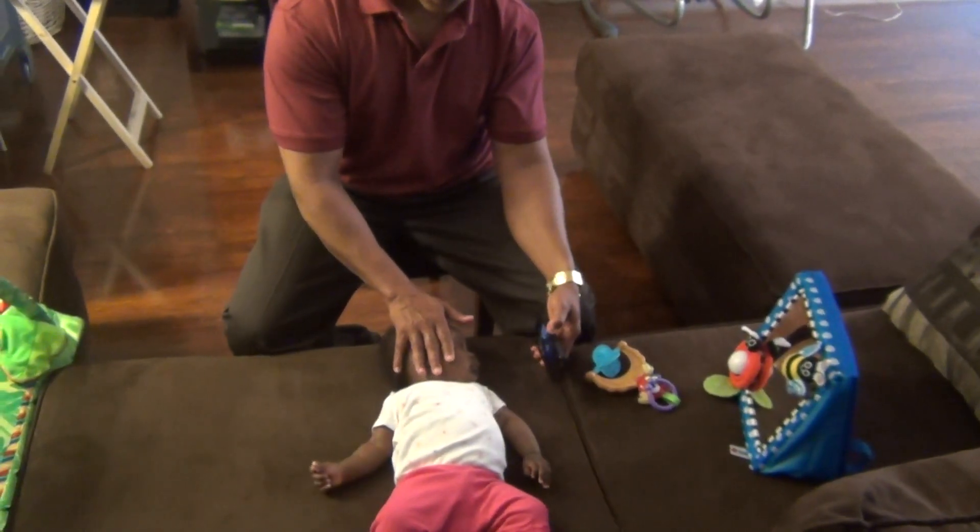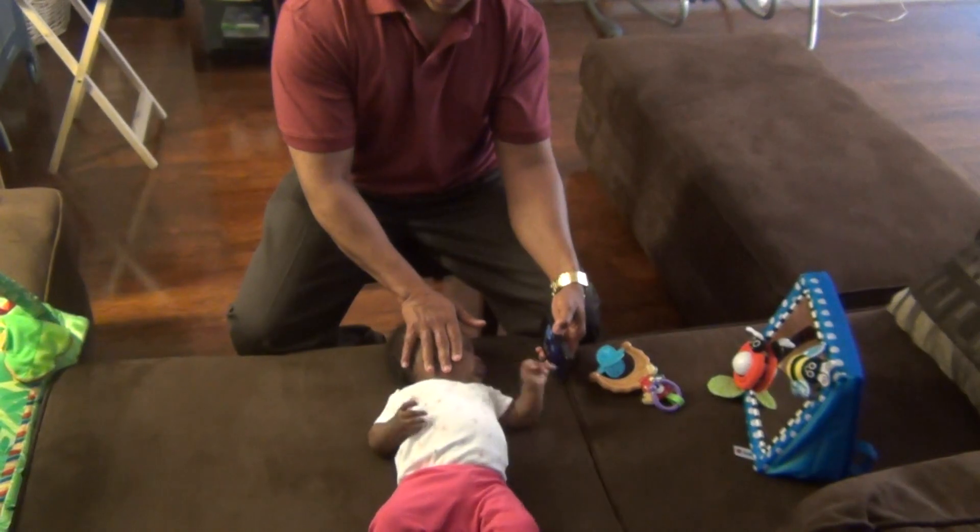I would say if you could stretch her for about three or four minutes at a time, that would be great.